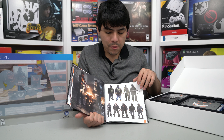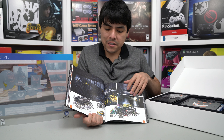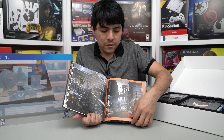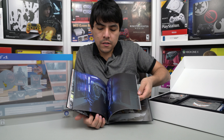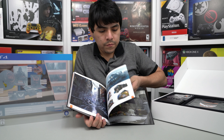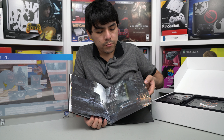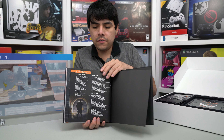The Division has been one of my favorite games and I love the fact that they released a Collector's Edition — this one is a very special one. Very nice design, very nice art. It's about 50 pages more or less. And there are acknowledgements here. So, very cool art book.